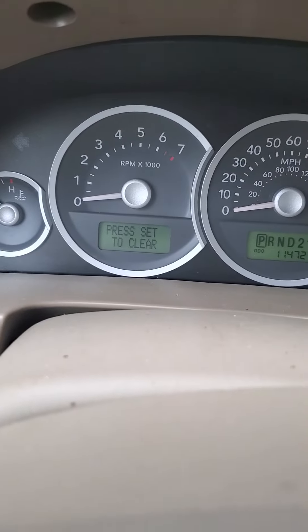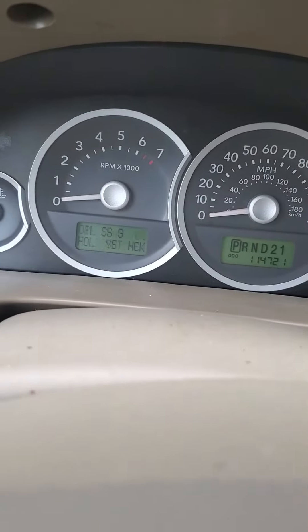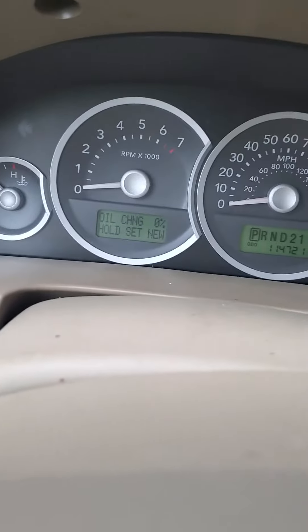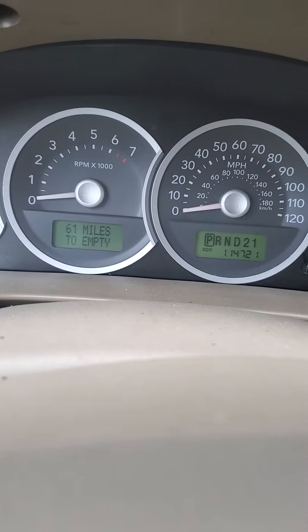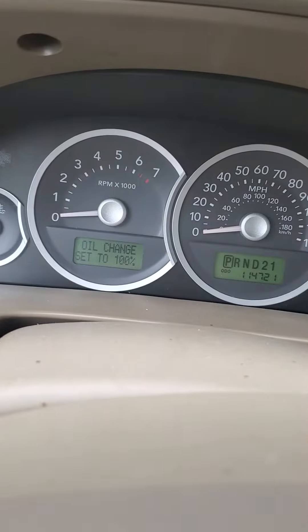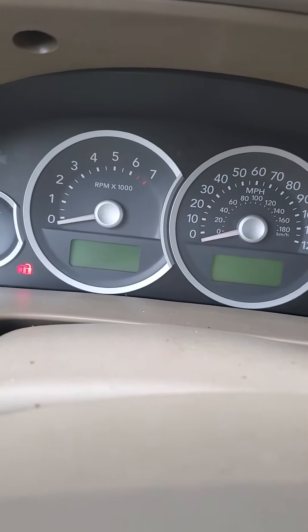Go to the screen where it says oil change and click the SET button. If not set, you will see oil change at 0%. Now hold the SET button and go through the screen until it changes to 100% — that means no more maintenance light.